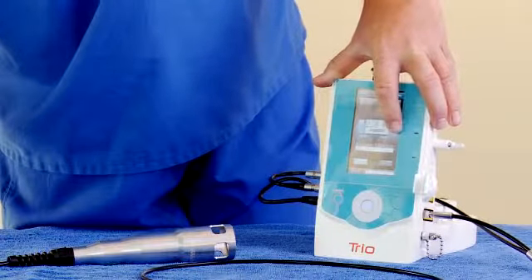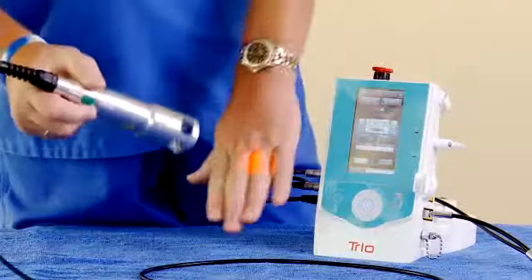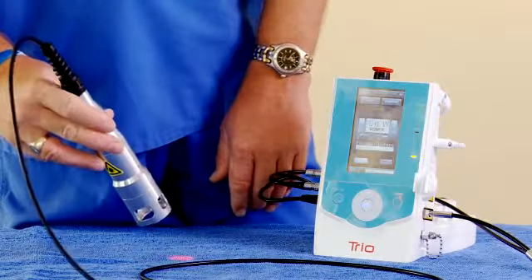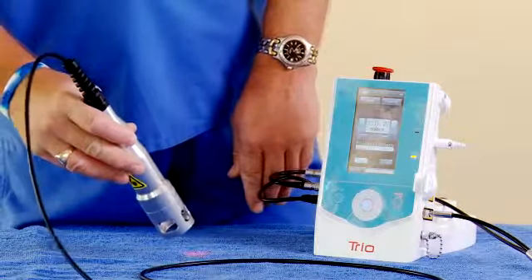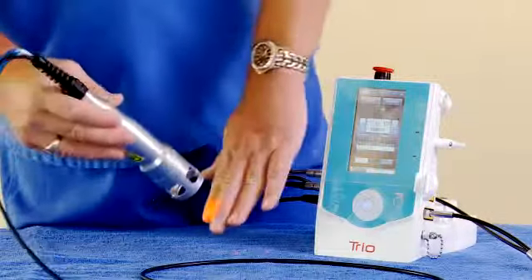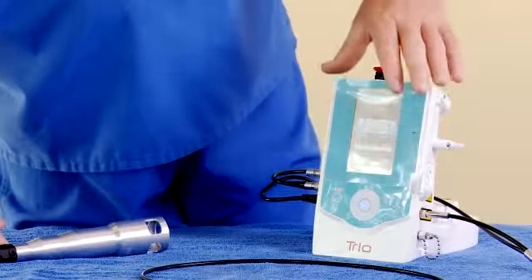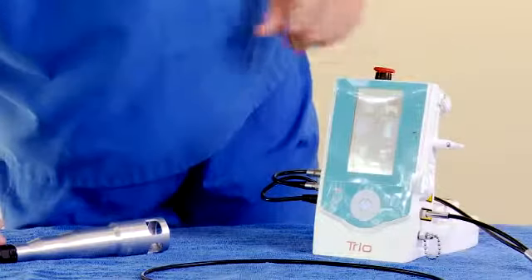So if we want to turn it up to three, we go right to ready. Now the laser targeting light is on. Once you're ready to treat, you can depress the finger switch, and you'll hear a beeping sound that shows that the laser is operating. You can depress it again to go to standby and just have your targeting beam. Then you can go to standby on the laser to adjust the treatment wattage or to go back to your main protocols.